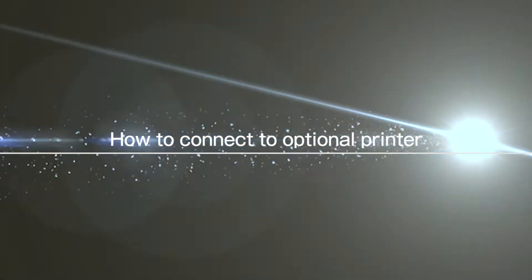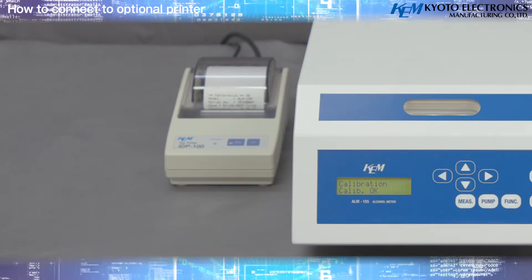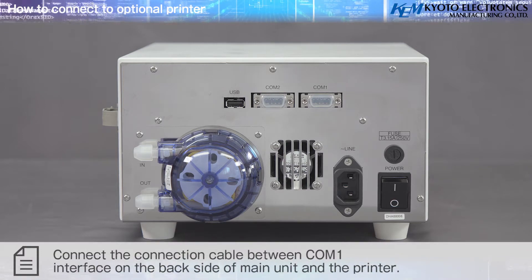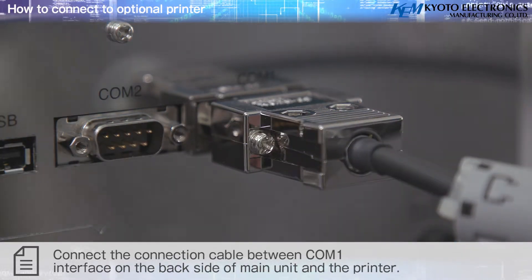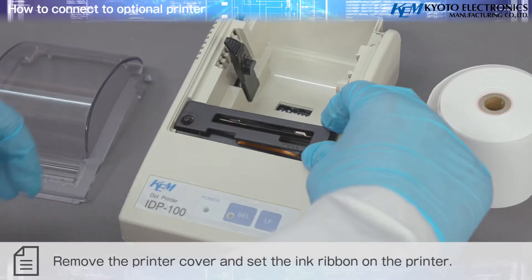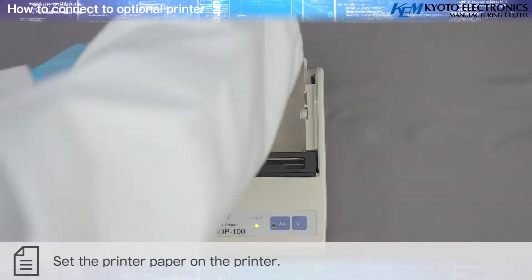To connect the optional printer: calibration results and measurement results with date and time can be printed by connecting to the optional printer. Connect the communication cable between the COM-1 interface on the backside of the main unit and the printer. Remove the printer cover, set the ink ribbon on the printer, turn on the printer power, and set the printer paper.